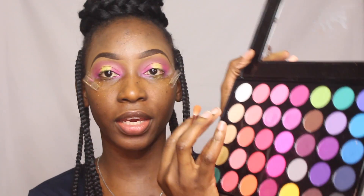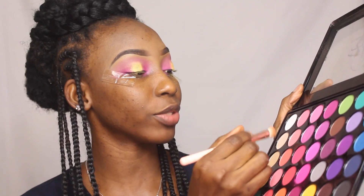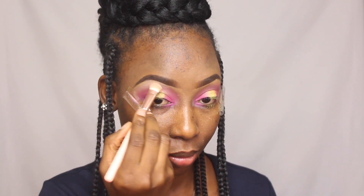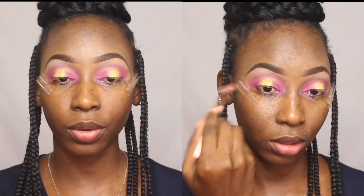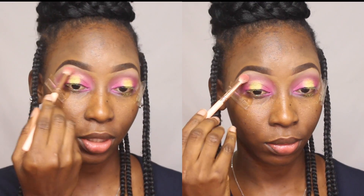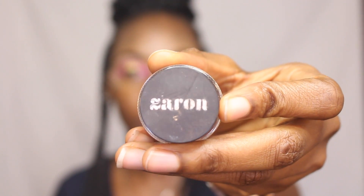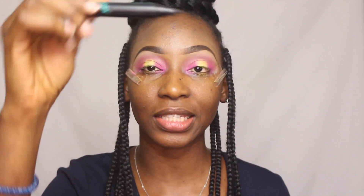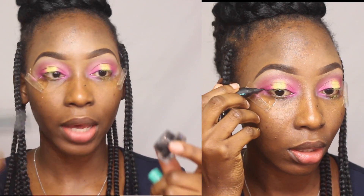I'm taking a color from the Hush Beauty palette and applying that under my brow bones just to set the concealer I put there, then blending that with the transition brush. Now I'm going in with my Zaron eyeliner in Jazz and another eyeliner — I'm keeping this second eyeliner because I like its brush applicator. Even though it's finished, I'm using that applicator by dipping it into the Zaron black eyeliner.